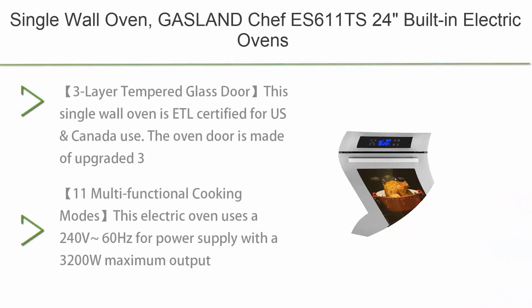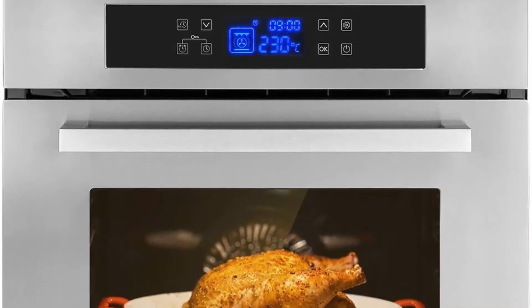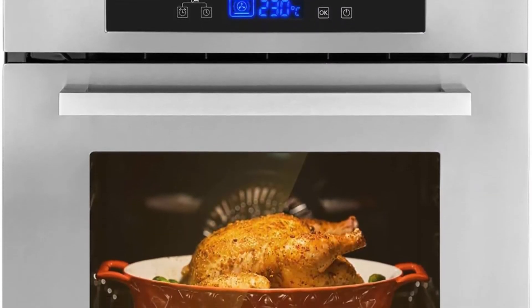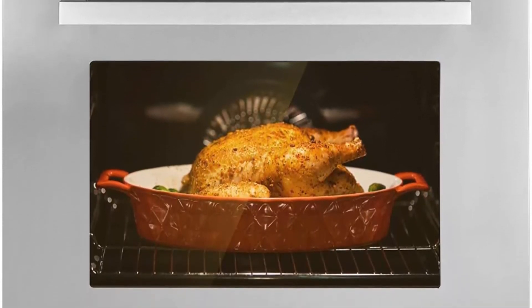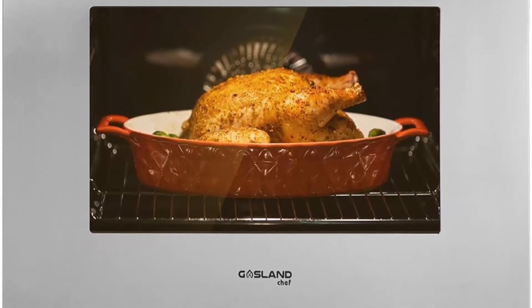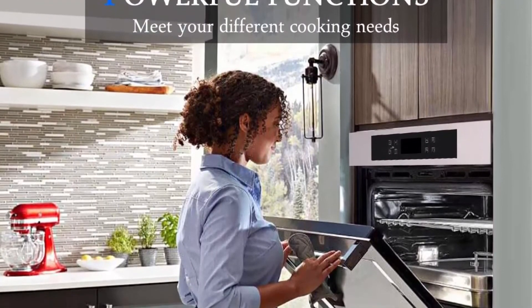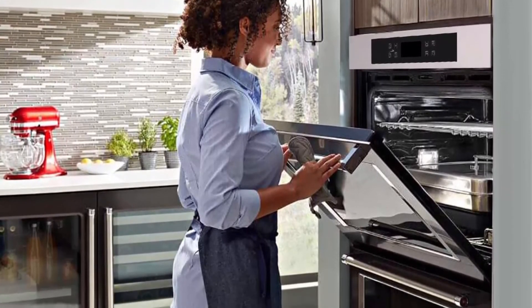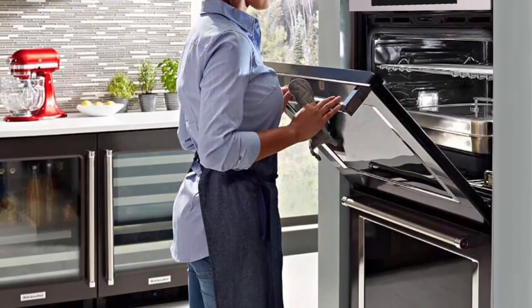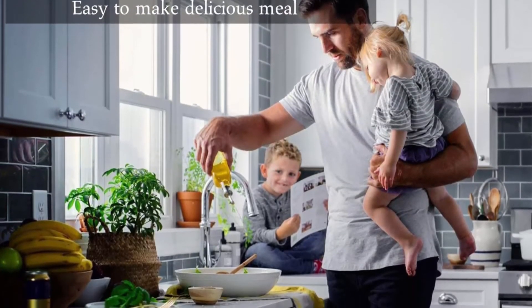Top 3: Single wall oven — Gasland Chef ES611TS 24-inch built-in electric oven, 240V, 3200W, 2.3 cubic feet, 11 cooking functions, convection wall oven with rotisserie, digital display, touch control, stainless steel finish. Three-layer tempered glass door: this single wall oven is ETL certified for US and Canada use. The oven door is made of upgraded three-layer black tempered glass that effectively isolates high-temperature steam to ensure safety. The handle is made of aluminum alloy and the door is removable for easy maintenance.